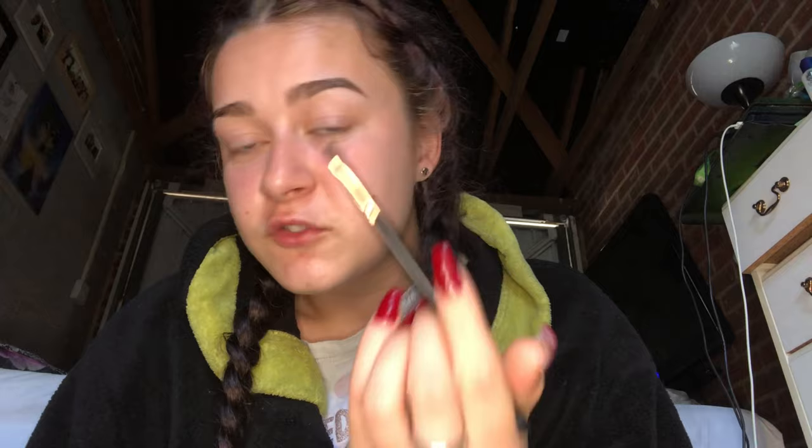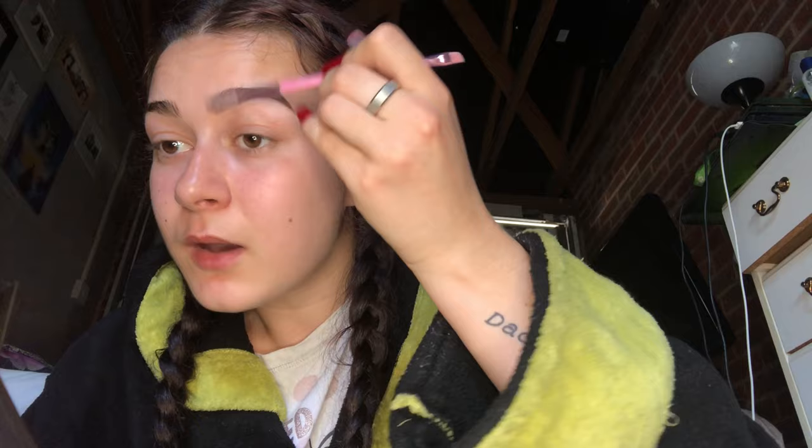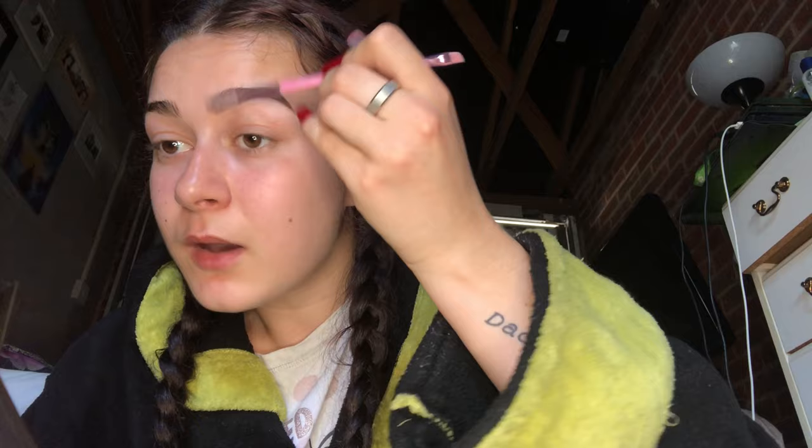Now that I've got the rough shape of my eyebrow, I'm going to use the excess makeup on the brush and put that in the front so it looks more full. Then I'll take a spoolie and blend it out because you don't want harsh lines on your eyebrow. Does anyone have an eyebrow that goes straight and then curves, and one that has a little straight bit before it curves? Because I do. Now that I've done this eyebrow I'm going to do the other one.